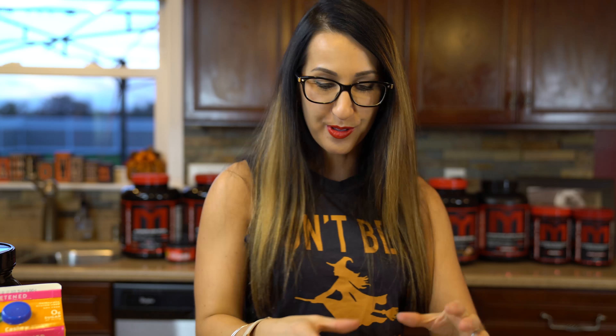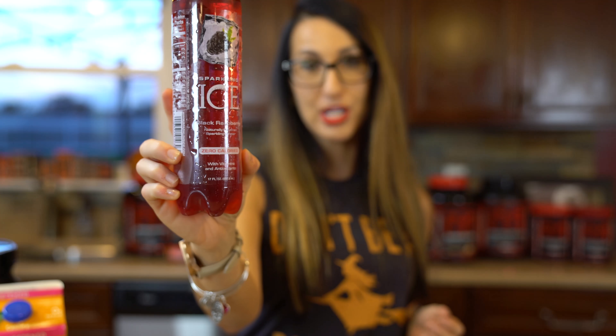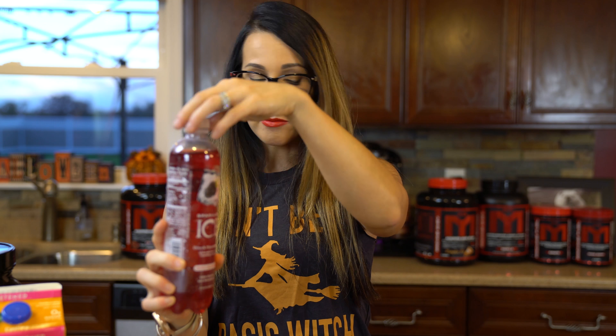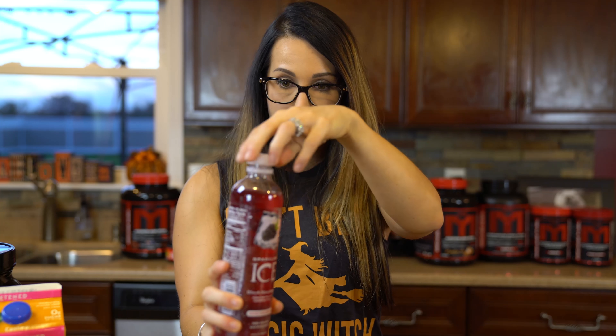Nice and thick! So this is the Kiss of Death ice cream float. We've got our protein ice cream in the mug, and what you're gonna need next is some type of red soda. I want to use a diet beverage, so I'm using a black raspberry Sparkling Ice — but you could find any kind of red soda and use that. We're just gonna go ahead and pour this on in.